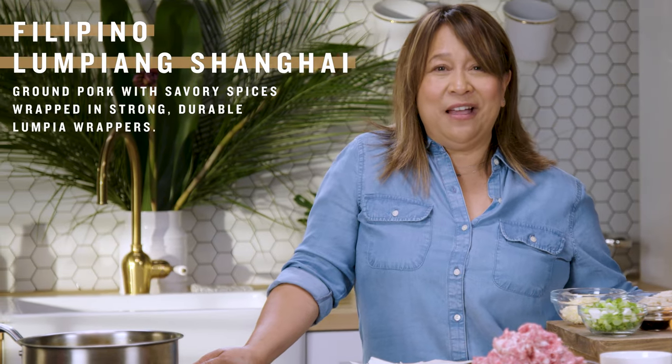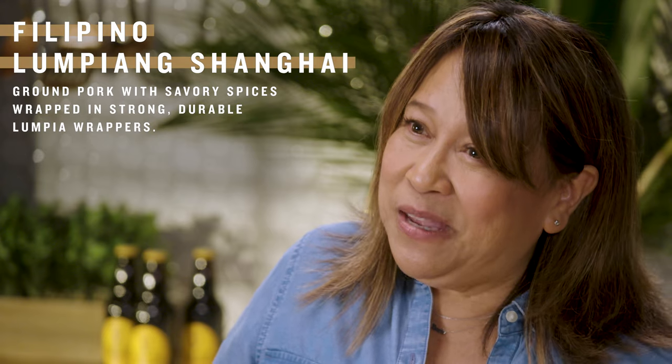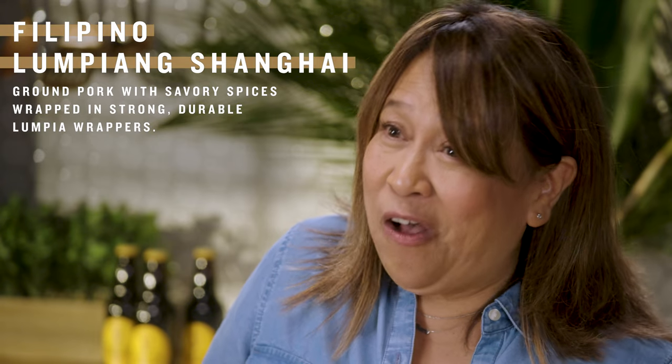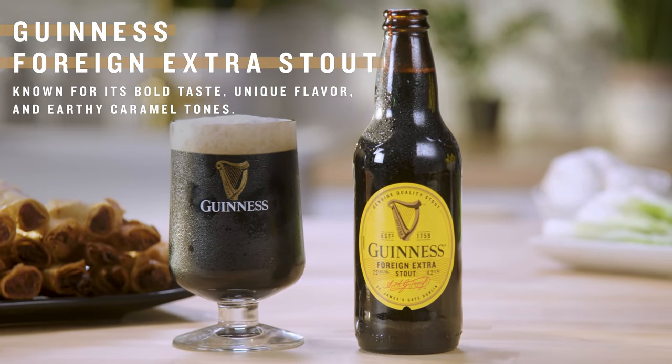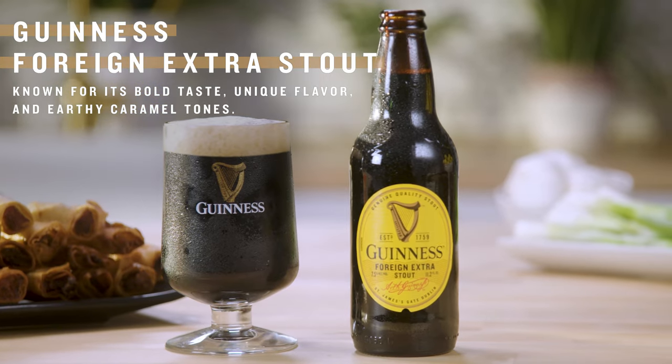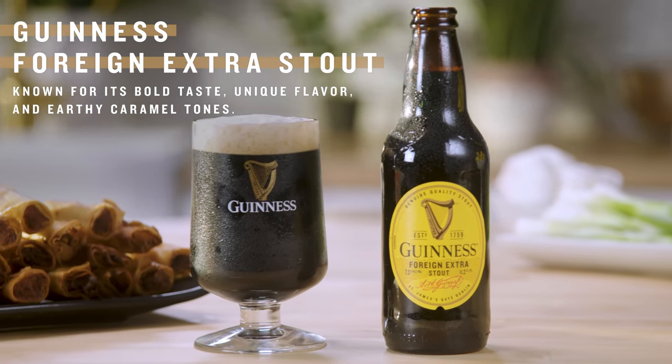I'm going to show you how to make Lumpiang Shanghai, which is a Filipino egg roll that my mom has made all of my life. And it's going to pair really well with the Guinness Foreign Extra Stout. It's known for its bold flavor, its unique flavor profile, and earthy caramel tones.